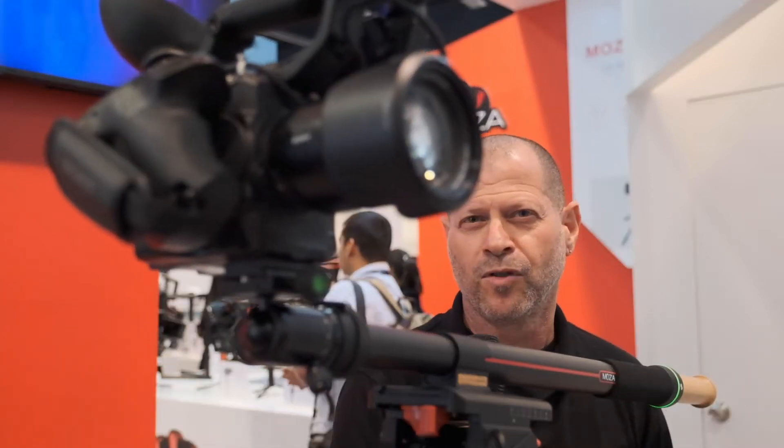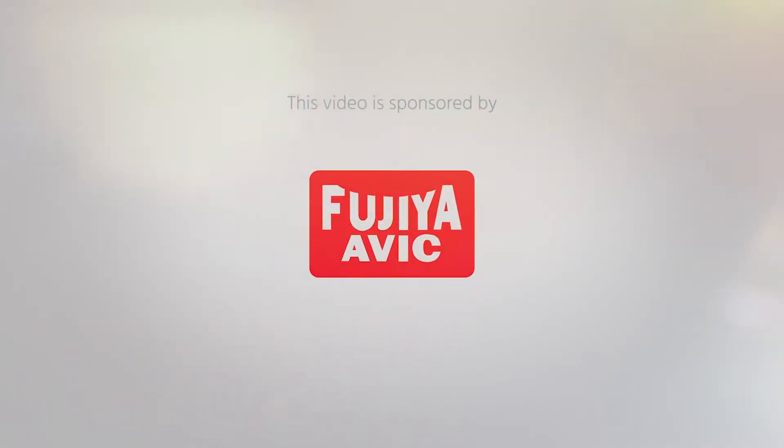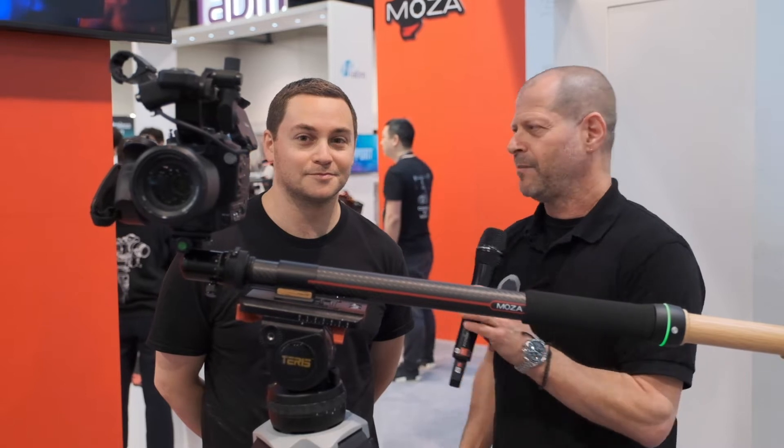This is the new slide board from Moza. Hi, I'm Johnny from Cinema 5D and I'm here with Kevin from Moza.